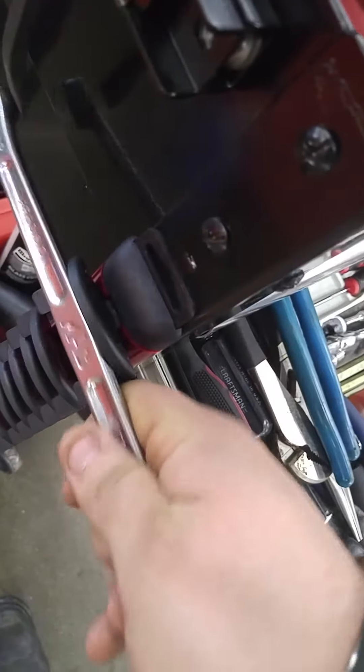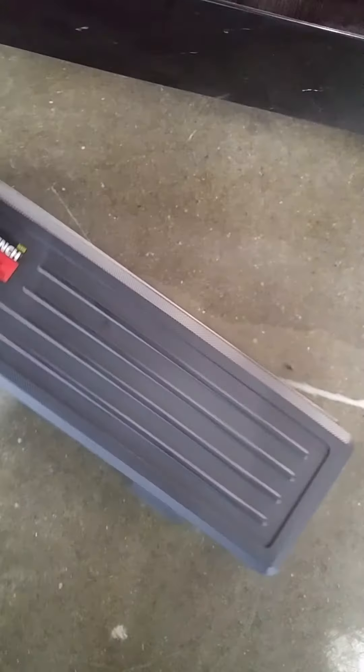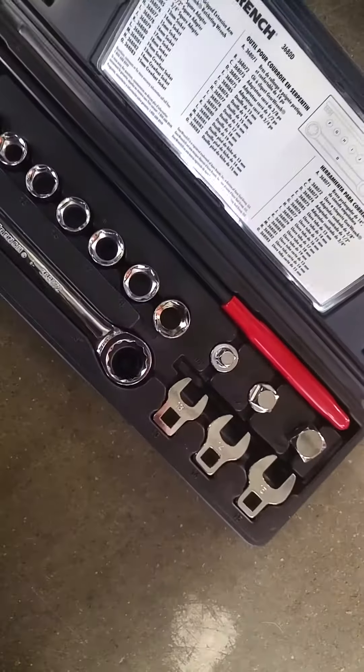If you pull straight up, it has quite a bit of force, but if you pull off at an angle, it comes right off. That's pretty cool. Down here I got my serpentine belt tool — these are great for what they are. It's brand new — my wife got it for me for my birthday. My GearWrench.